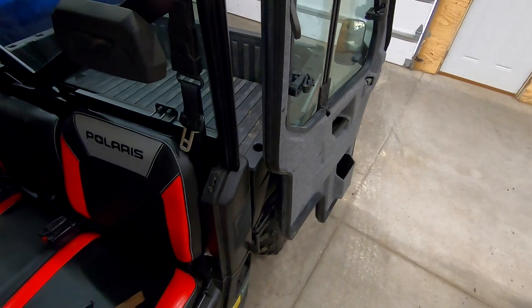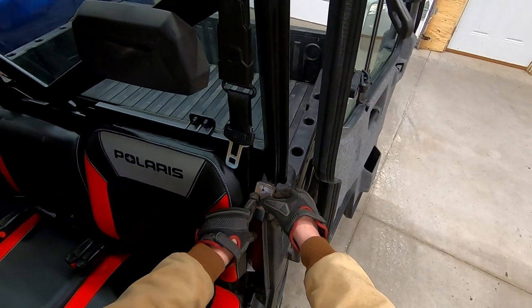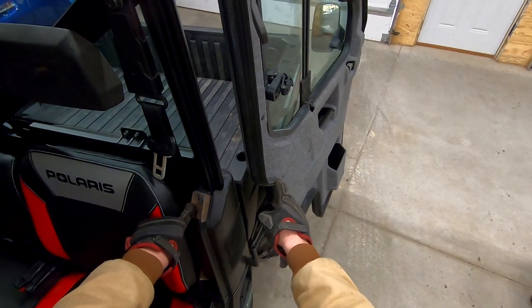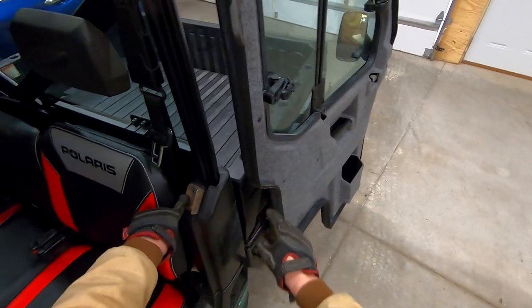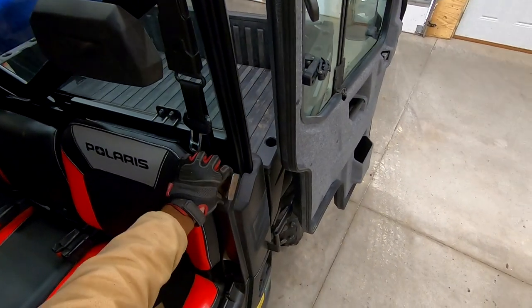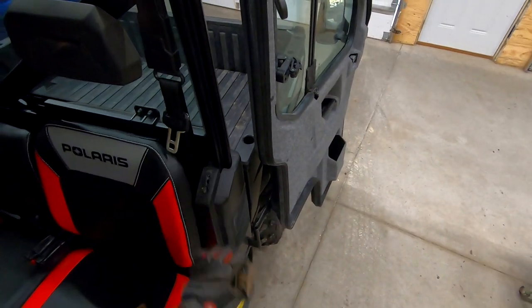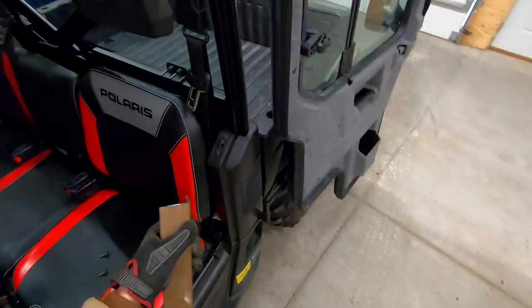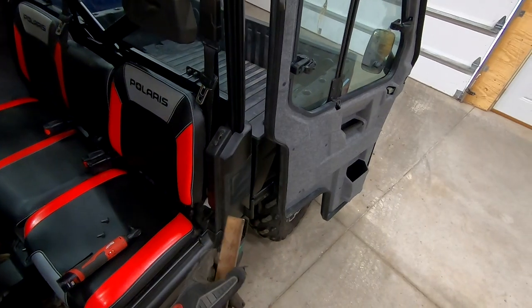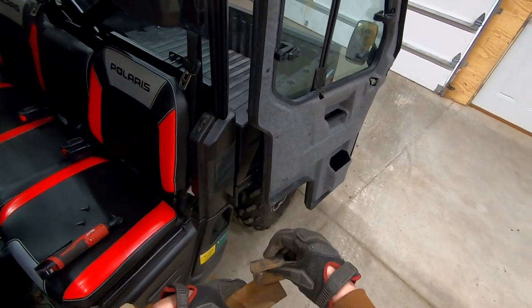Checking my measurements — having this bracket sitting right on this plastic here isn't going to give me enough clearance to clear this rubber weather stripping. So I'm going to need a washer underneath to lift it up about an eighth of an inch. I'm going to cut out a piece of the same angle iron to go underneath and drill those same quarter-inch holes — it'll just act as a washer.